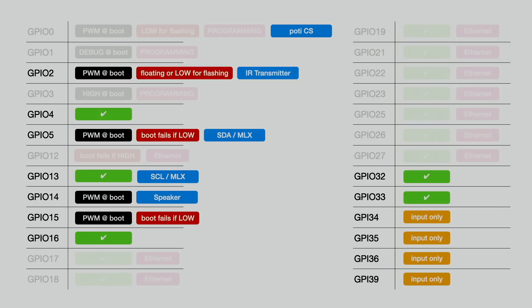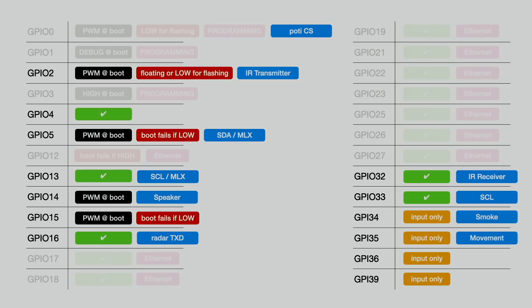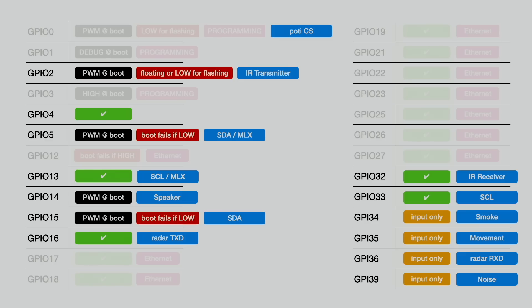The speaker will be connected to GPIO14, so it may make some clicking noises during boot, but that's not a big issue. The transmit line to the radar will be connected to GPIO16. The infrared receiver will be connected to GPIO32. The clock line of the I2C bus will be connected to GPIO33. The smoke detector input is on GPIO34 — this pin is only an input, so it's perfect for that. GPIO35 will be used for the movement detector, also input-only. The receive pin for the radar is GPIO36, and the clap sensor will be connected to GPIO39.